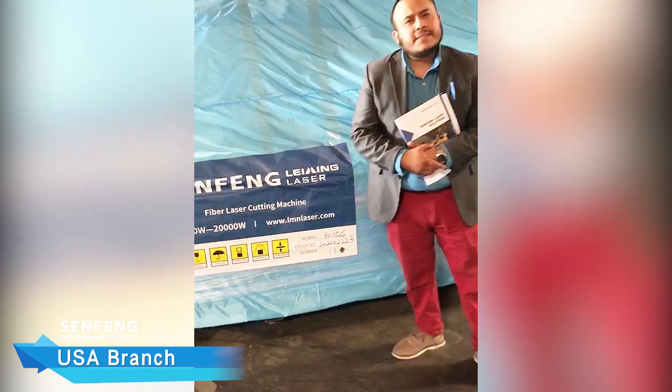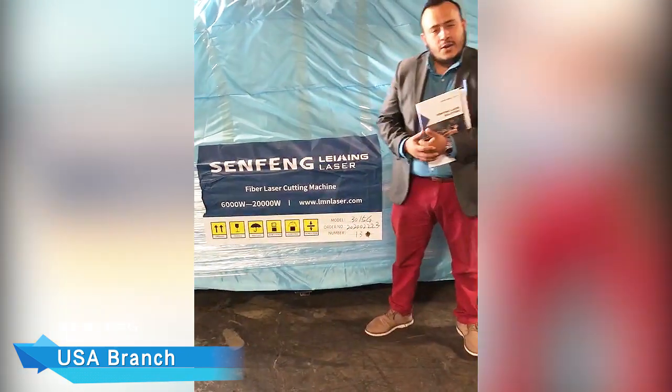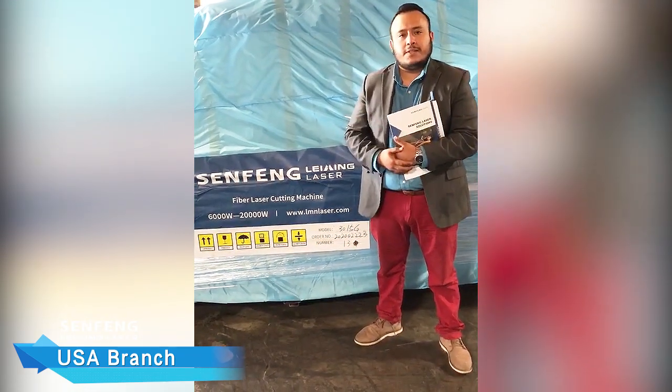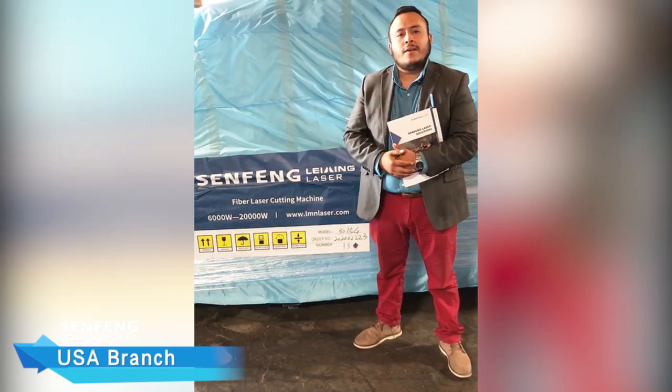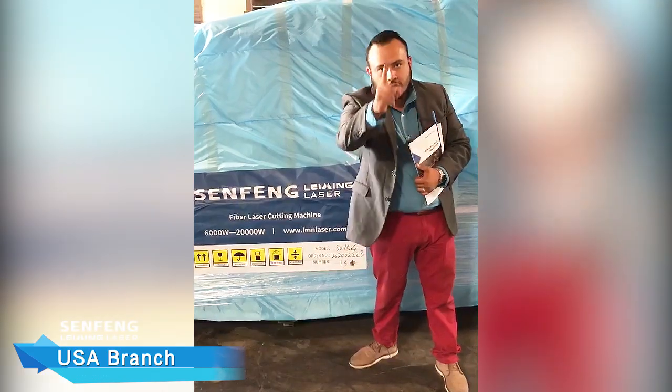And you might ask yourself — why Seng Feng? We want to let you guys know that we're here for the customer. We offer service, parts, and technicians. We're local, bilingual, and number one thing — we take care of you.